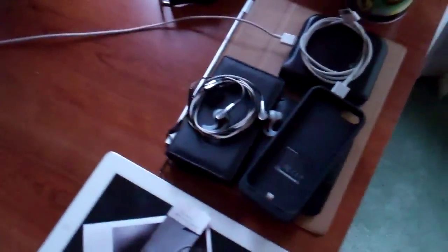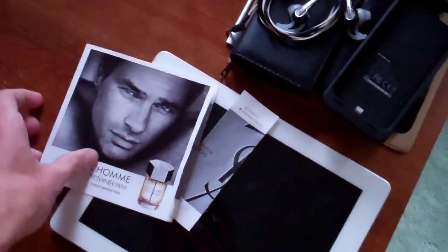This is the Mophie thing for the iPhone 5. I'm using that every day, and I don't know how you say this. It kind of showed up on my desk, but it smells really good.